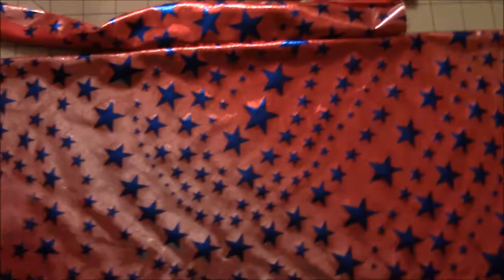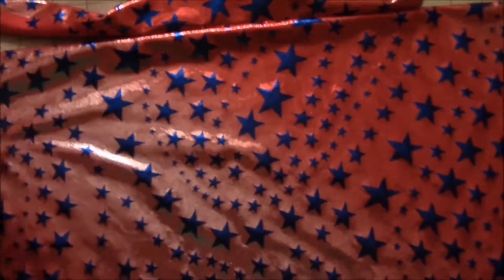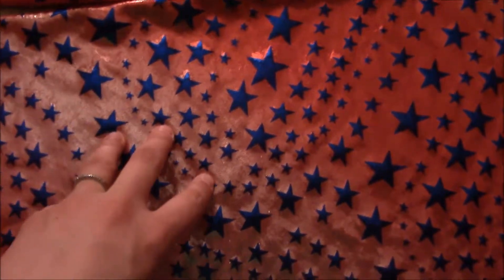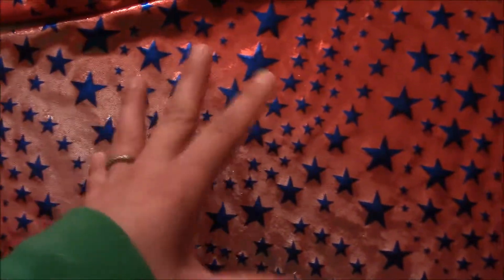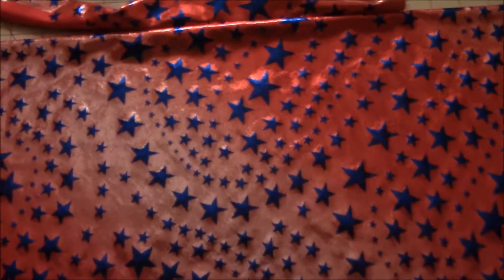Because I found this awesome fabric with stars, I'm not going to do a monogram or anything in the middle — I think it's more than enough on its own. But you can easily add something else, like sewing on a name or going with a classic design like Batman.